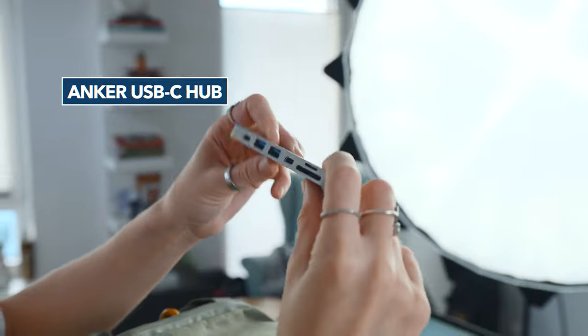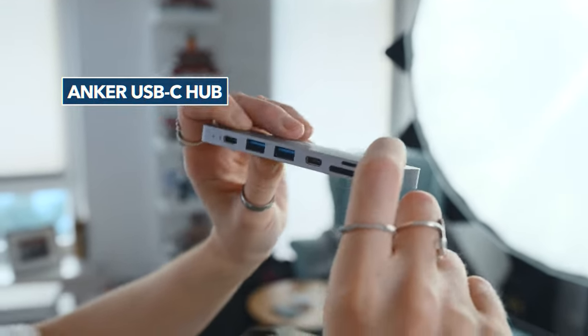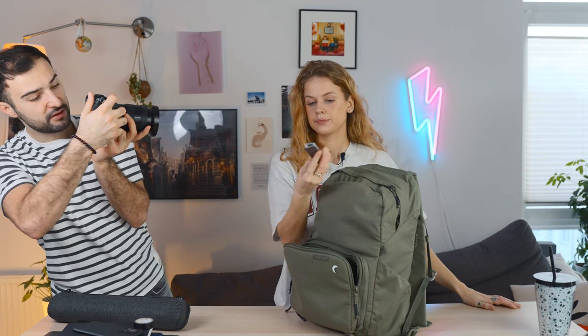Next up we've got this Anker hub — SD card reader, micro SD, two USB-Cs so you don't lose any ports, and two more USB-As. That is the perfect tiny little travel companion, and there's also an HDMI on the top — one of my favourite accessories for the Mac. It is a bit slower than a pro card reader, but great for travel.